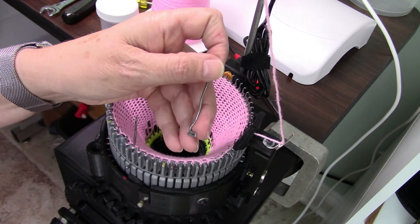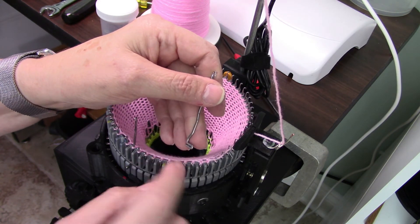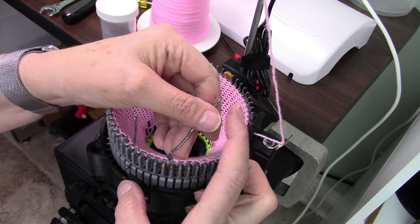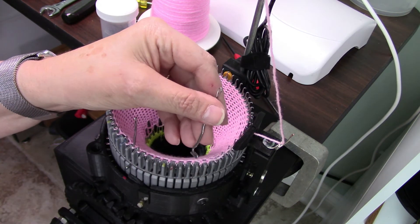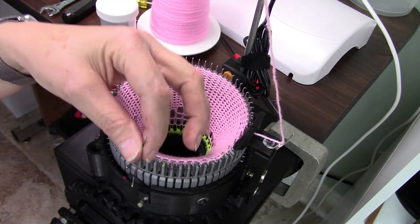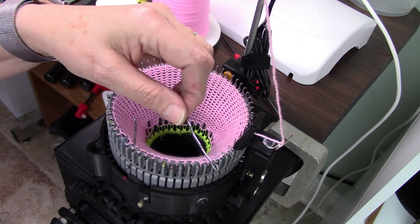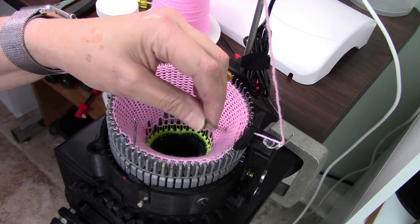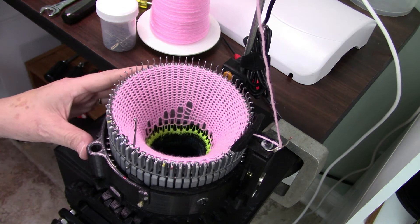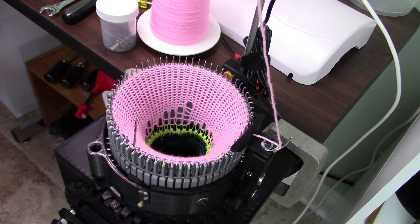Flatbed knitting machine needles are a lot cheaper than these, and that's what I used on the last sock machine I made. But they have what I call the butt of the needle with a metal piece that comes down and it's quite a bit longer — you have to cut every one of those needles. They're not designed for this vertical knitting; on a flatbed knitting machine you're knitting horizontal, so the needles are specific to those machines. The flatbed needles did work well on the sock machine but you had to cut all of them.